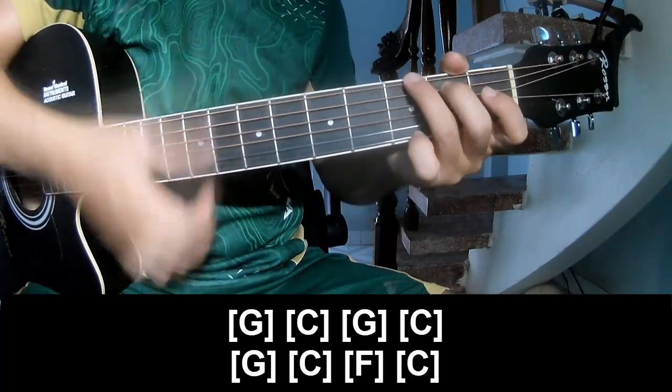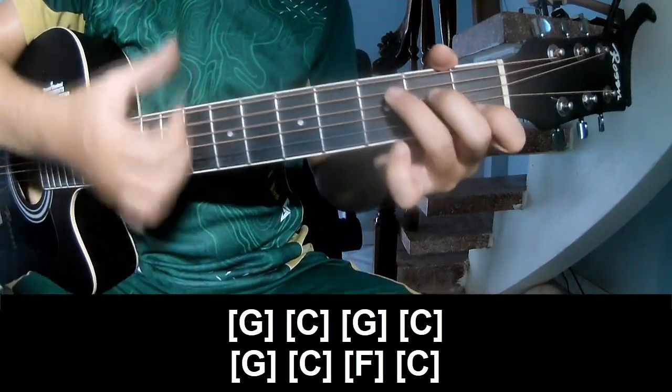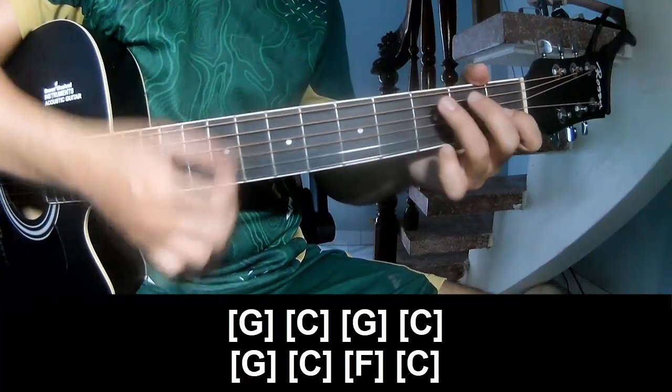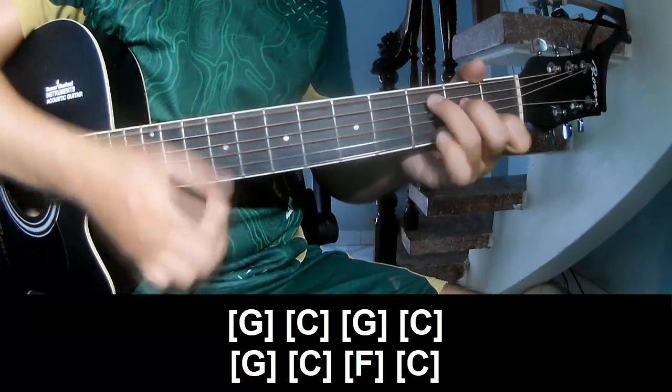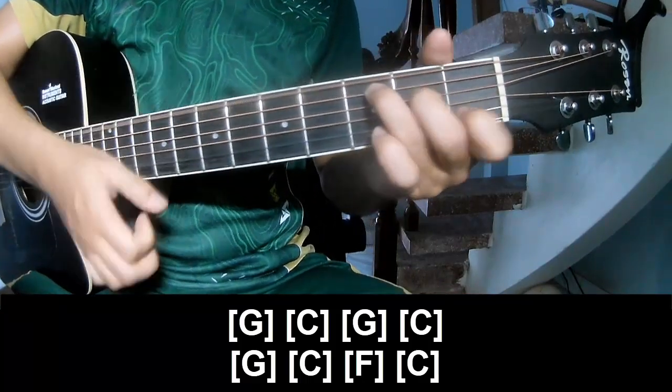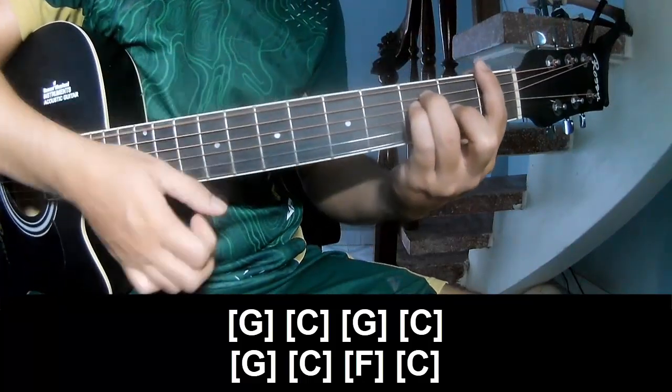And then play along G, C, G, C, G, C, F, and C.